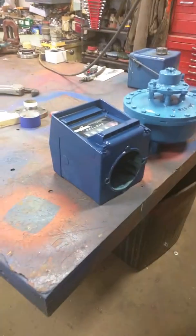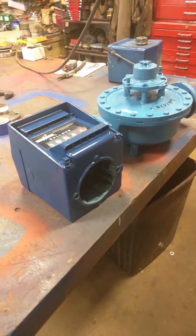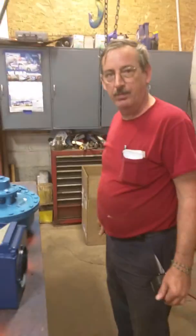This is a little instructional video for Nick at AC Ready Mix on how to assemble the register on top of the two-inch Neptune that you guys just bought. This is Jim, our lead mechanic.